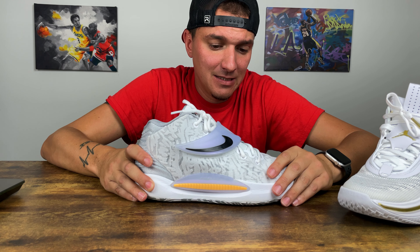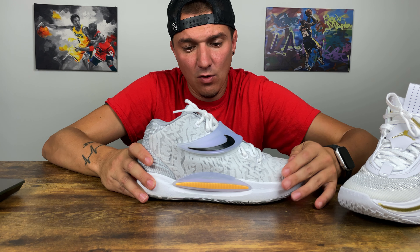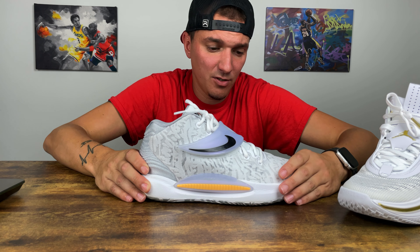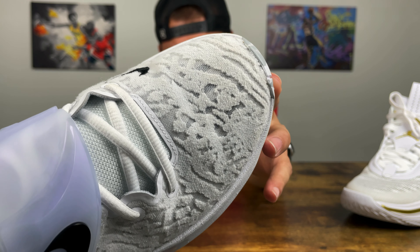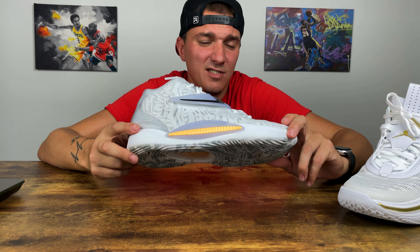Now the materials on the KD14 — I wasn't sure about them at first. I told everyone not to wear these outdoors, but I'll get into that later. After playing in them a few times, it wasn't bad at all — they held up well. It's a very breathable sneaker; it's almost like a screen mesh knit. For materials, I'd give the KD14 an 8 out of 10.